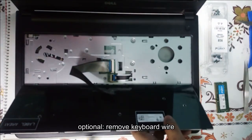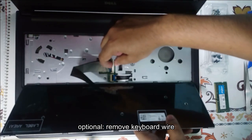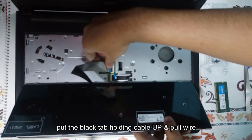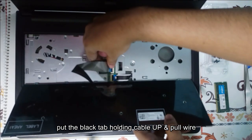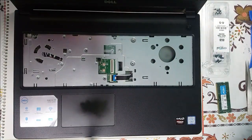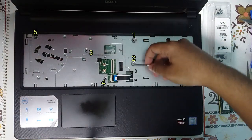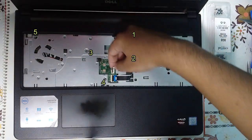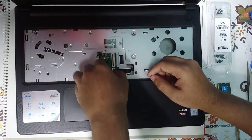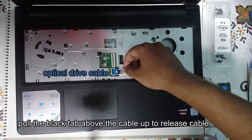Now this is optional but it is preferable to remove the keyboard. Just put the black connector tab up and it will come out. Keep it on the side. Now over here remove the IMO screws which are 1, 2, 3, 4, and 5 — and even this one which is for the optical drive or additional drive.